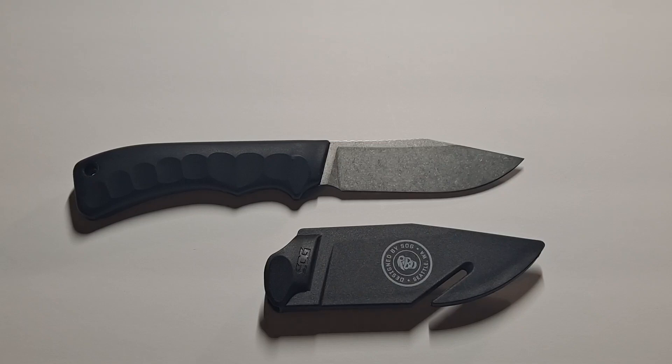Hello, this is Survival Gyver and today I'll be reviewing the SOG fixed blade called the ACE. It's kind of like a field knife, camp knife, survival knife thing. It's one of their budget knives.